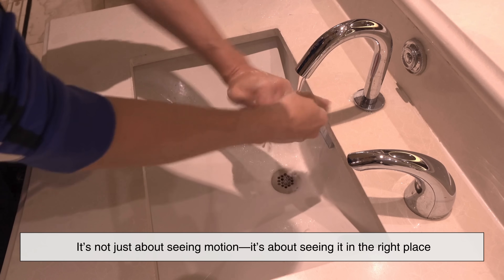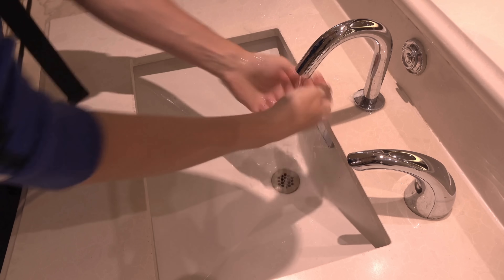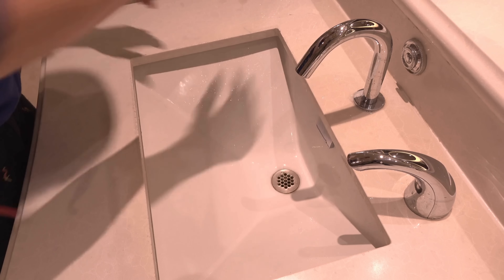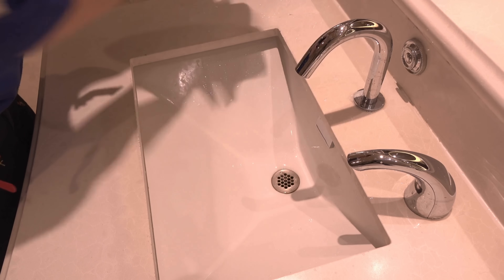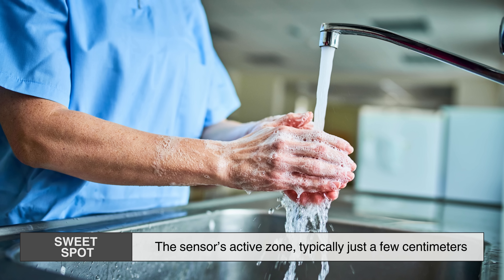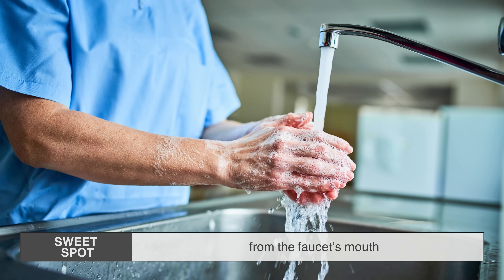But it's not just about seeing motion — it's about seeing it in the right place. That's why waving your hands around a few inches away from the faucet doesn't always work. You have to be in the sweet spot, the sensor's active zone, typically just a few centimeters from the faucet's mouth.